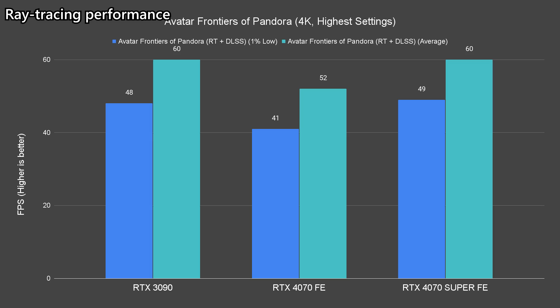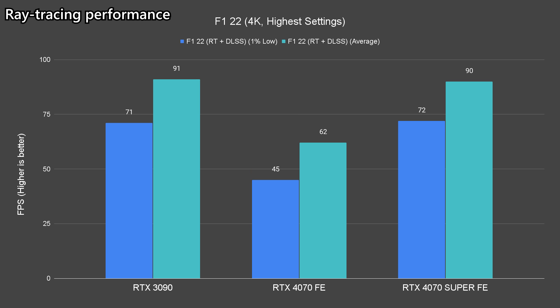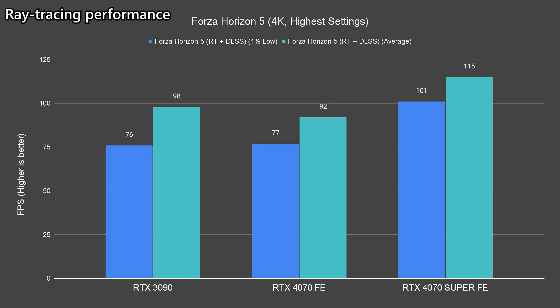For ray tracing performance, we're leaving out DLSS 3 frame generation for this test as we wanted to see the base ray tracing performance of the 4070 Super against the 3090 without frame generation — because clearly the RTX 40 series cards would have an unfair advantage over older cards. For settings, we're going with the highest graphics settings, ray tracing on ultra preset, and DLSS on quality preset at 4K resolution. The majority of titles we tested can achieve very playable 60+ fps frame rates.